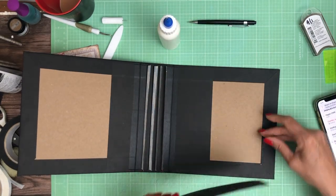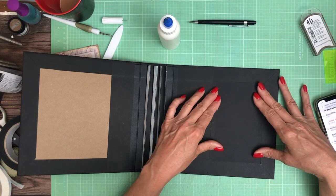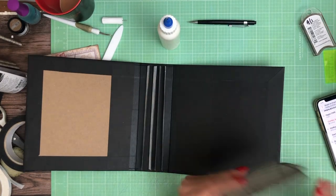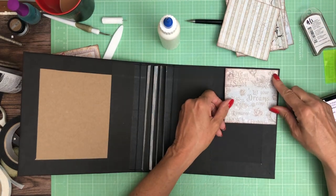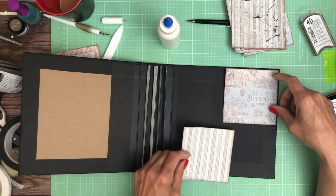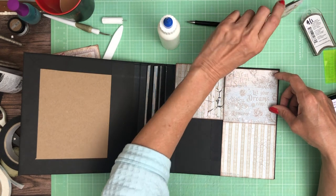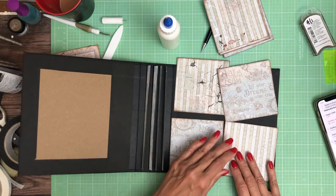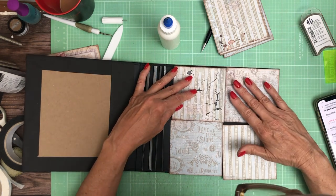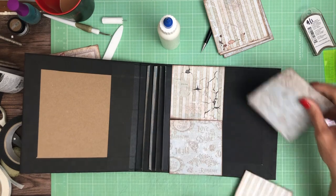For this project I'm using a 12x12 pad with 12x12 patterns and 8x8s. Unfortunately I've already got my backgrounds and patterns mixed up, but I am using both. I'm alternating this pattern. I'm going to start by just roughly laying this out — it looks like I need to trim these squares down just a little bit more. Let me trim these down and I'll be right back.